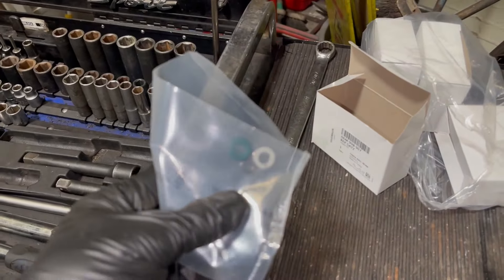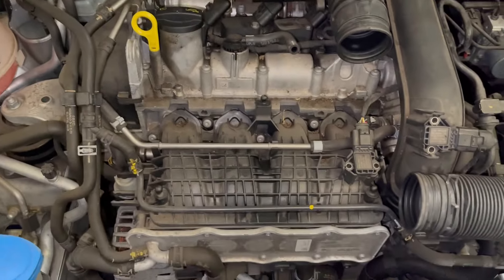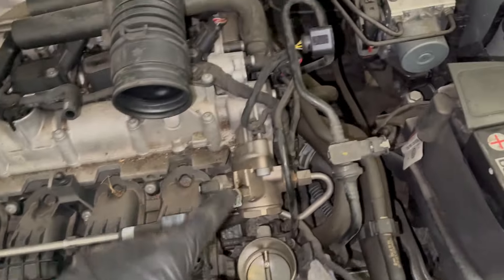We ordered the seal kit from Volkswagen for this particular car. As you can see, it comes with three seals, and once we've got it off we need to see which part needs replacing. I've removed the air filter and the pipe that goes from the throttle body into the turbo.